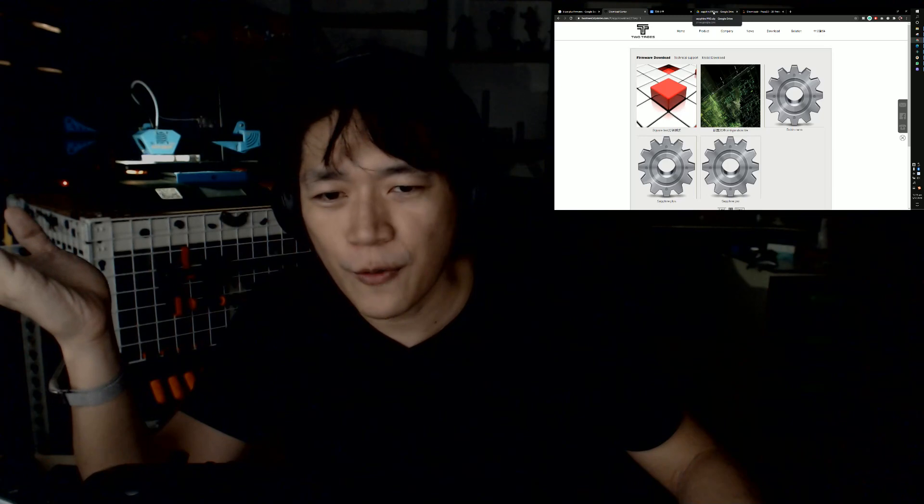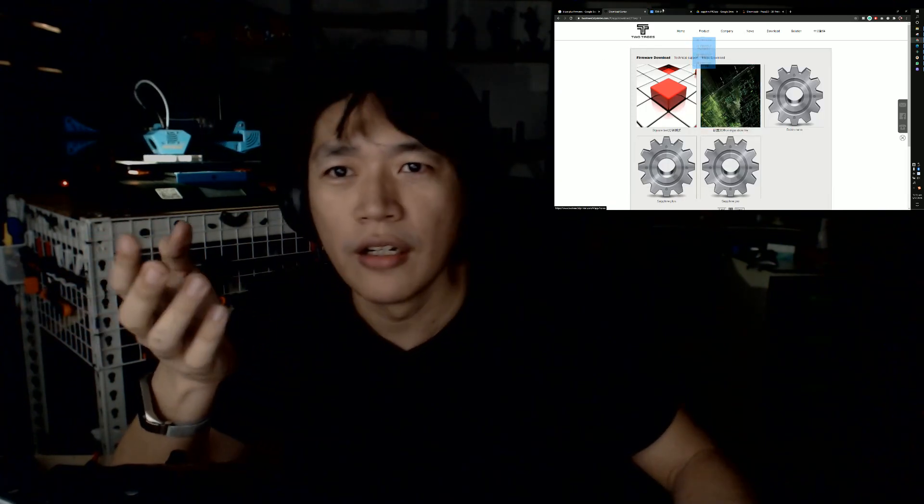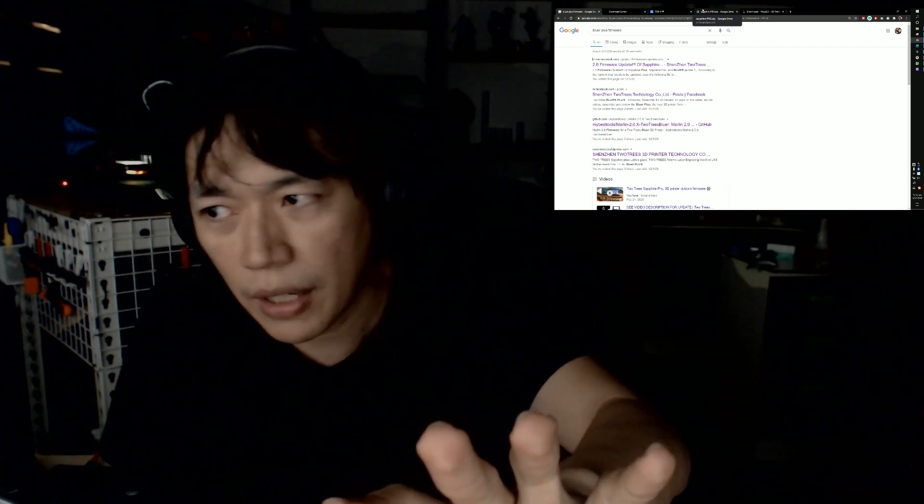The firmware download page should be the most important thing on their website. Why don't they put it prominently? Also the included files — the slicer software name on the pendrive is spelled differently from what's on the product packaging. Confusing, right? I repeat: China is not bad — they make stuff at very low cost and affordable, very nice hardware. But the software part is really lacking. I think you know what I'm talking about now — we're over 13 minutes.